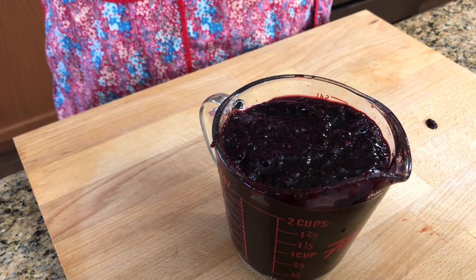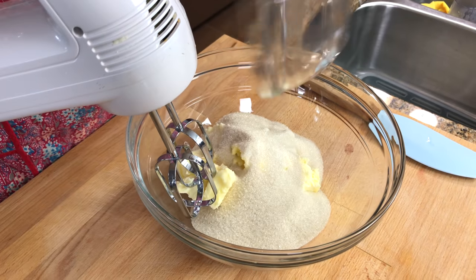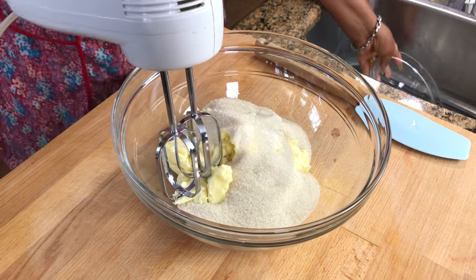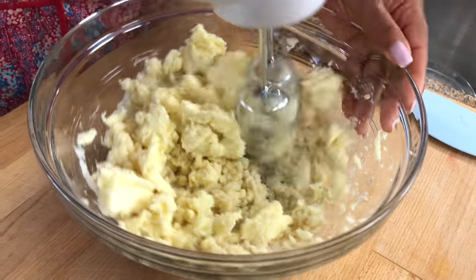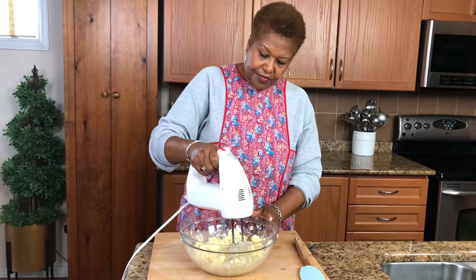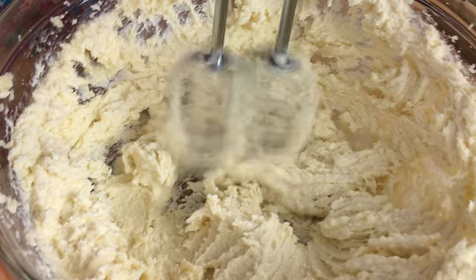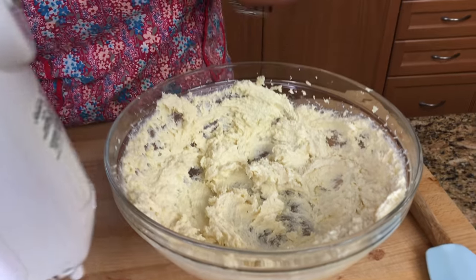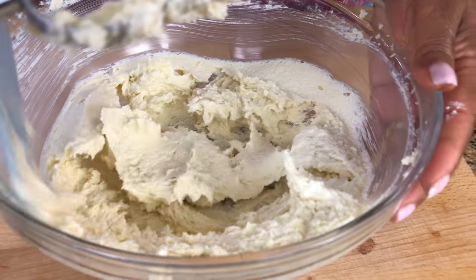Usually the recipe I have, if you double it, you're going to get two nine-inch cakes. Next step, I'm going to cream the butter with the sugar. I'm just pouring the sugar in with the butter and you want to make sure your butter is nice and soft — let it sit out maybe the night before you're going to make your cake. You want to get it nice and fluffy and make sure you beat it really well. The secret is to get that butter soft in the beginning. See how fluffy that is? That's what you're looking for.